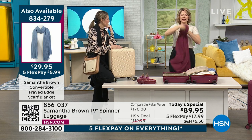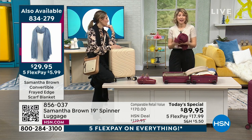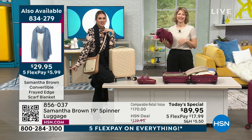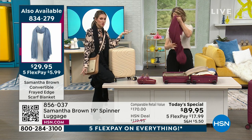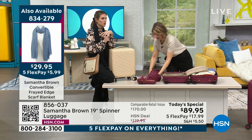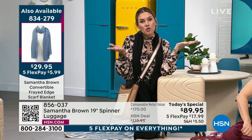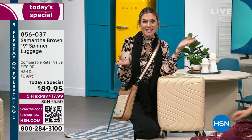It's machine washable — when I'm traveling I just hand wash it in the sink, and it dries easily overnight because it's such a gauzy material. It's five dollars and 99 cents to get home. You've got to get several — we have it in black, burgundy, bravo blue, and olive. If you're coordinating, they also make a great gift. You can add that on to your order.